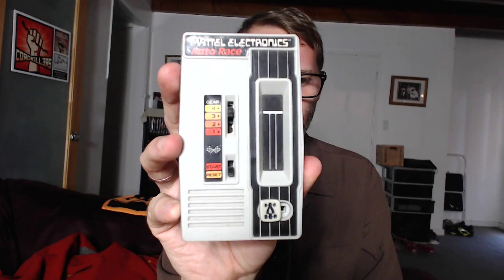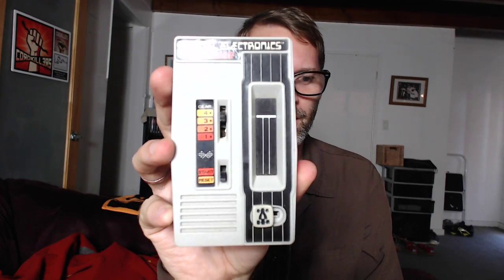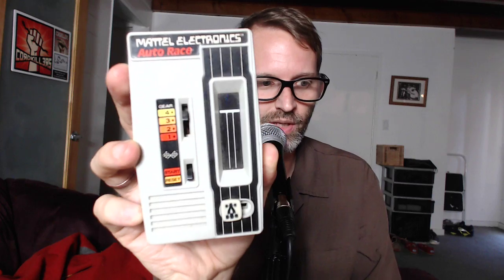Mattel Electronics Auto Race. Got this thing in — I want to say '84, somewhere early to mid 80s. Not as popular as basketball or football, but I always loved this thing because it was very simple. You start it up, you have your speeds, and you move your car around.